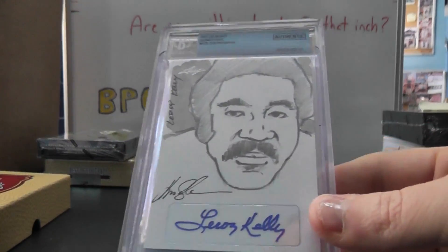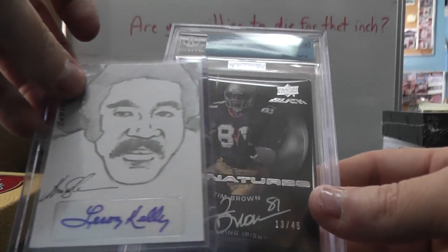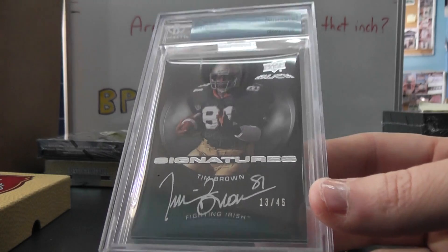We have Leroy Kelly on the front — sketch autograph. And Upper Deck Black. Oh, that must be the Exquisite where they put the blacks in.